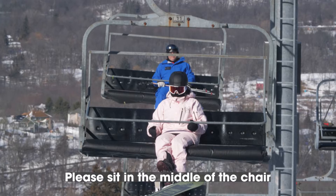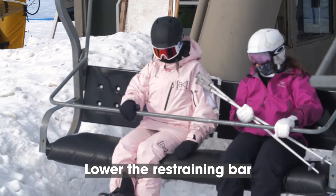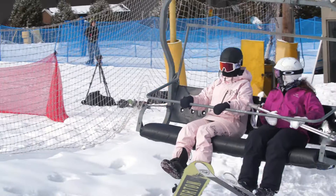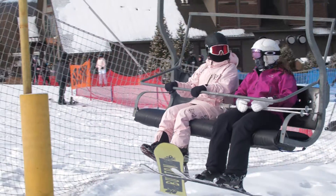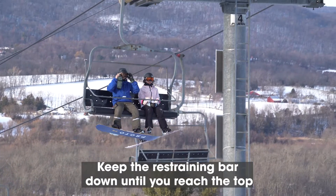If you are riding by yourself, please sit in the middle of the chair. As you leave the bottom terminal, please lower the restraining bar. If you can't reach the bar, ask another guest to assist you. Please keep the restraining bar down until you reach the top.